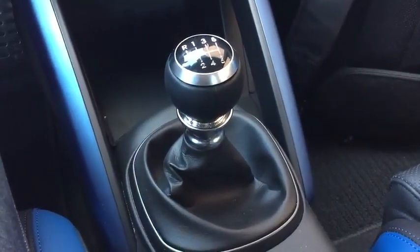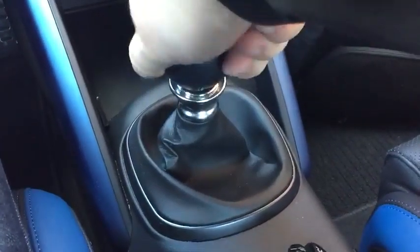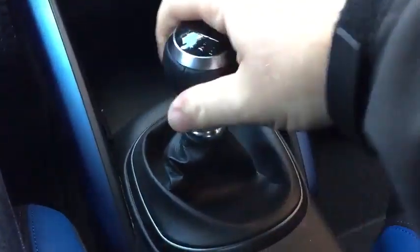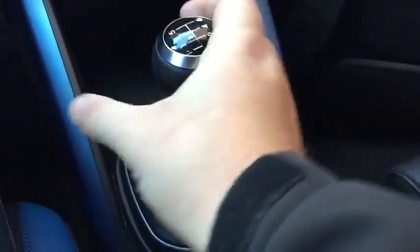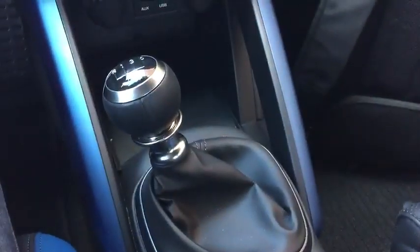What you actually have to do is unscrew the shift knob to a certain degree. As you can tell, it's fairly loose right now, but as you can see, I can now get it into reverse, and the camera pops up.